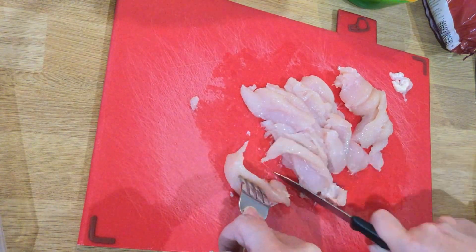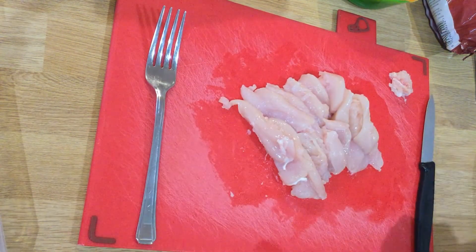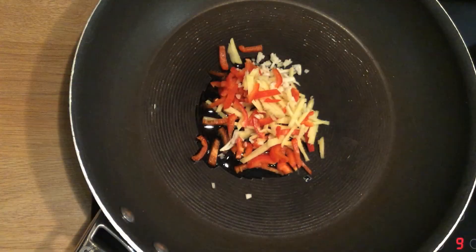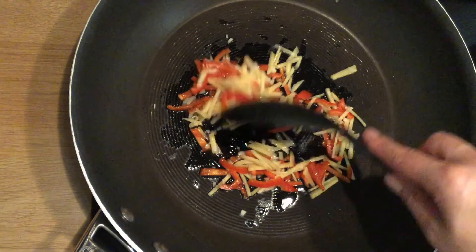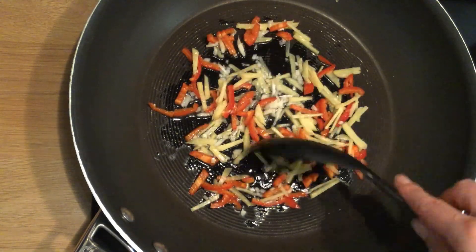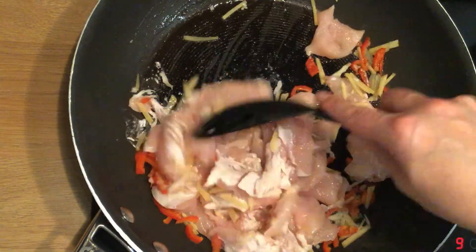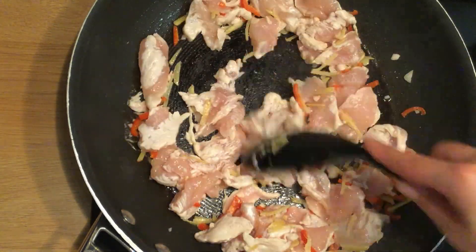Fill a saucepan half full with water and bring to the boil. Put a dessert spoonful of oil into a frying pan and add in your aromatics — your ginger, garlic, and chilli — then heat or fry on a high heat briefly to release those flavours.